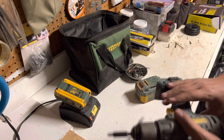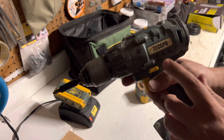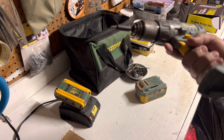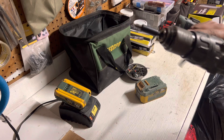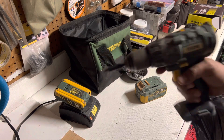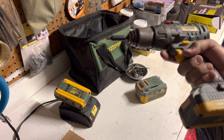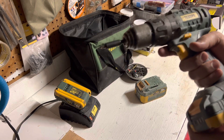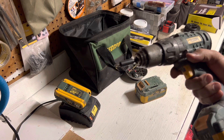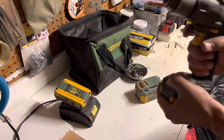Hello YouTube, today we're going to review this drill from Tekbo. The reason I'm doing the review is because I purchased this about two years ago. I did a lot of work with it — a lot of construction, drywall, wood framing, everything — and it's been holding very well. I'm kind of surprised with the price I got it for, and the performance is kind of amazing.